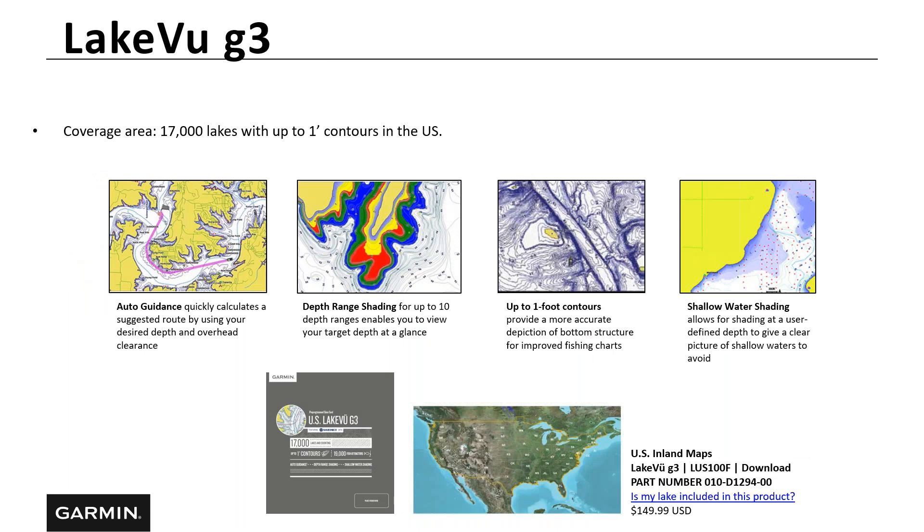If you have a coastal unit like a 44, 64, or 74 and want to fish inland lakes, you can buy the U.S. LakeVü G3 card. You'll get over 17,000 lakes with one-foot contours, auto guidance, and depth range shading. To check if your lake is included, go to lakes.garmin.com. Type in your state and it'll pull up a list of all the lakes Garmin has surveyed — including both Navionics and Garmin lakes.